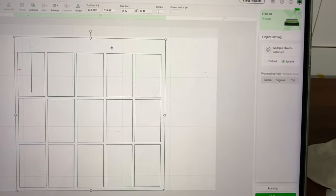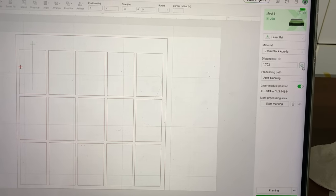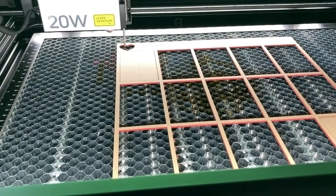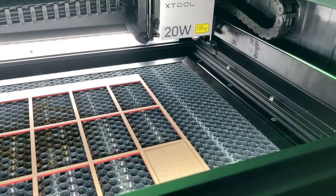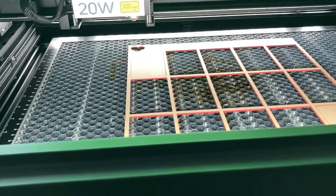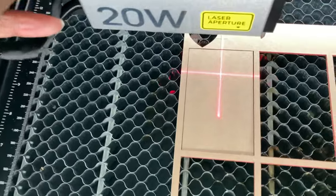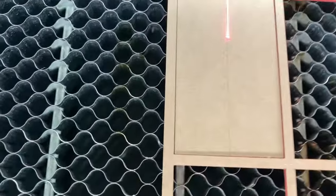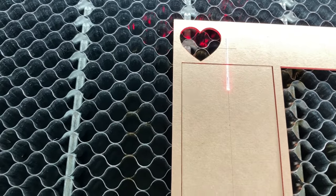In X2 Creative Space, you want to click out of it and you want to hit distance. So that's measuring the distance from the material to the laser. The next thing you want to do is you want to line up your laser with the crosshairs. You see how there's the crosshairs here — try to line up your laser.